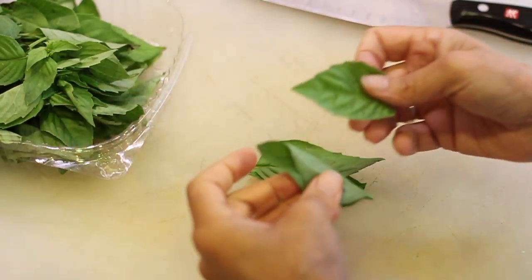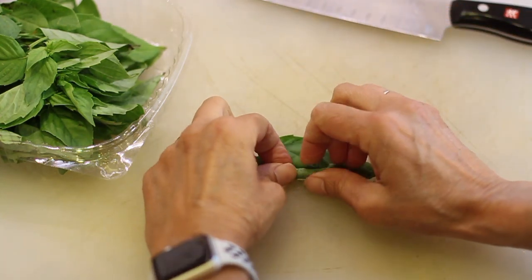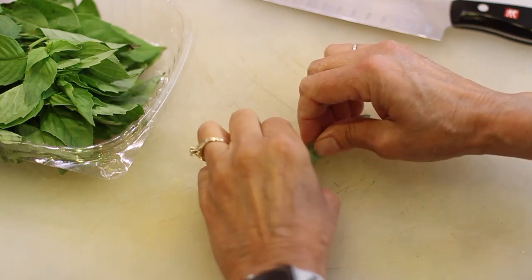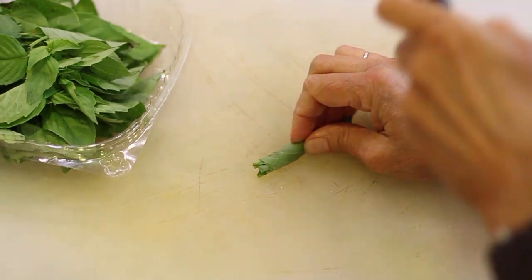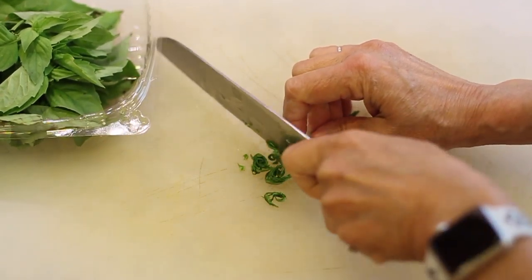Of course I'm going to add some of my favorite herb — basil. We're just going to stack them and roll them and slice them up, and that way we get lots of nutrition into our diet. Pretty much everything I've used here is organic, by the way.